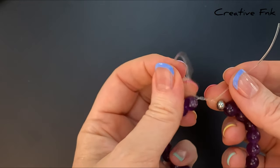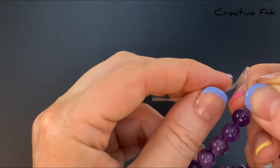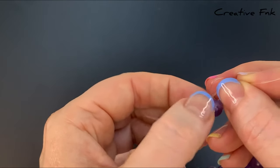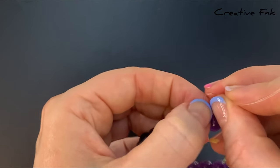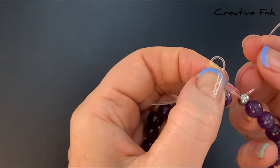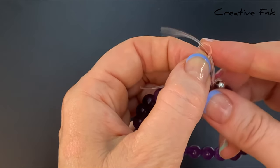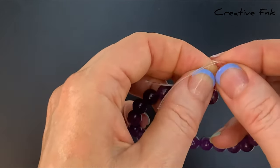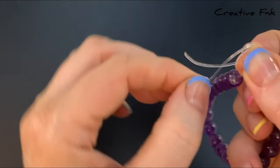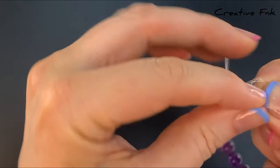Now comes the complex part of our knot, but please stick with me — I'm going to show you two times. Bring this left side cord around and under itself to form a little loop, gently holding that loop in your left hand. Then with the right side cord, bring it up the loop, around the back of the other cord — it's a little bit fiddly, but try and hold that loop in place — and bring this cord around the back of that other cord.